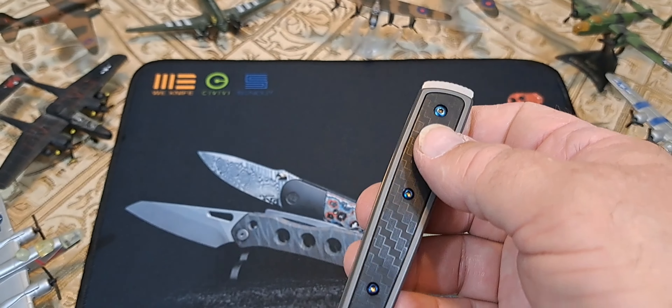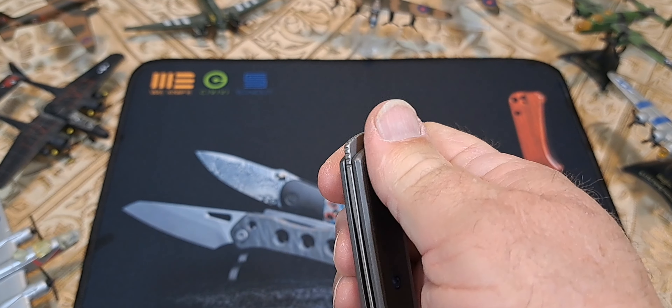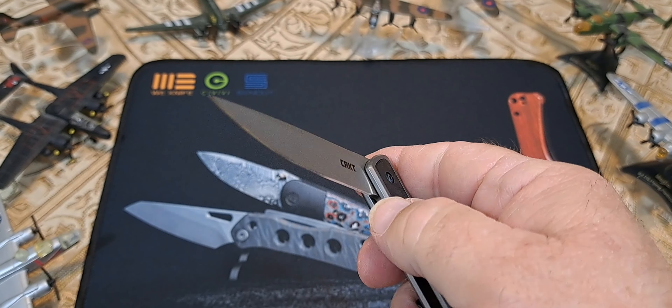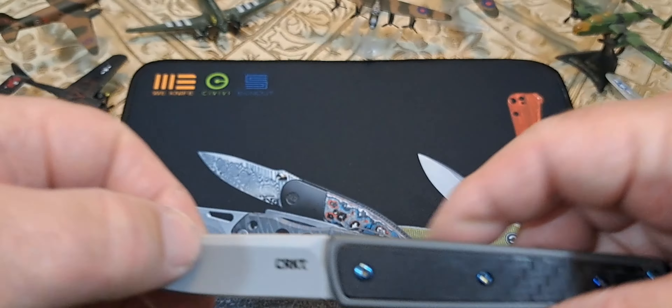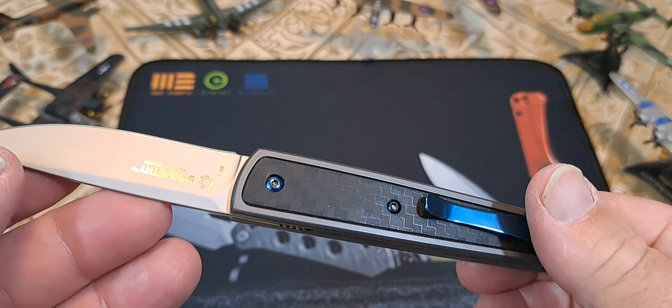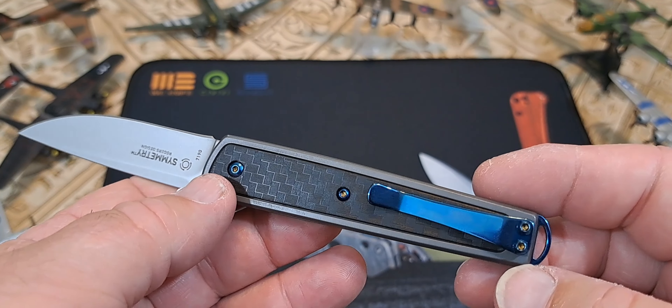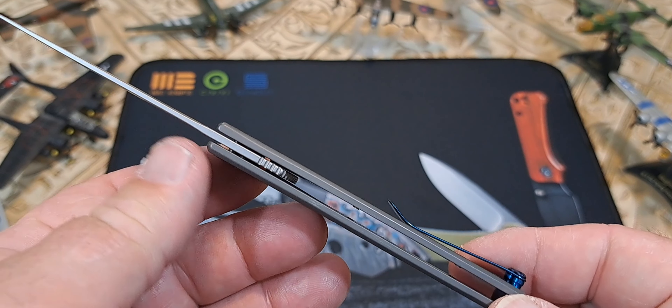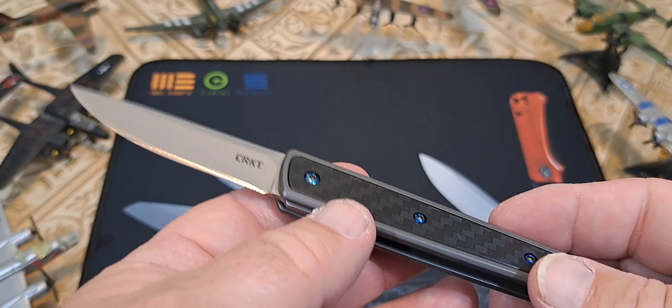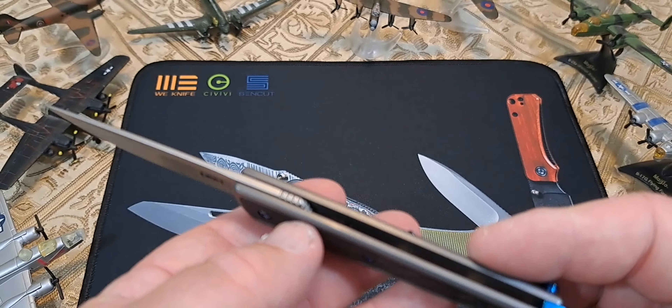This is not a modern slip joint — I don't know what I was saying. You guys are going to be all over me about that; I'm glad I caught that. I thought this was a slip joint, but it's not — it's just a modern folder. I've already had this out and looked at this knife, and it just now occurred to me that this is not a slip joint knife.